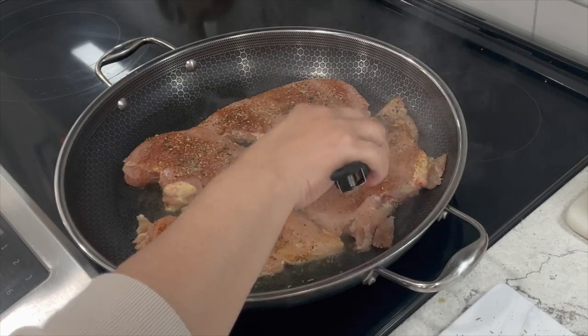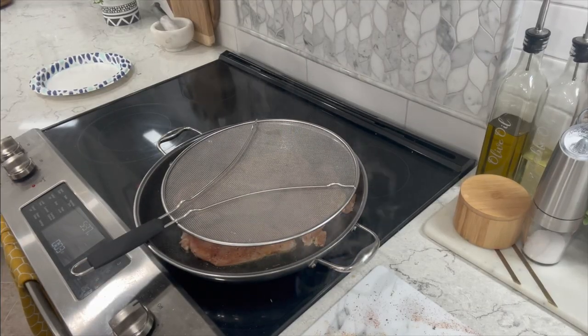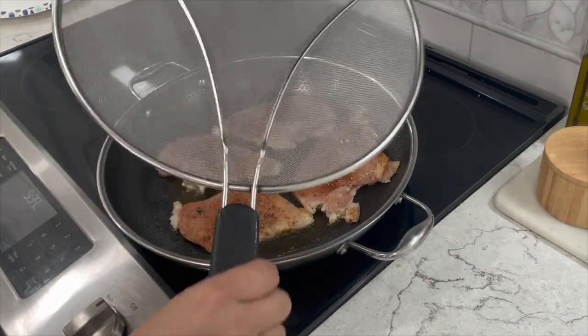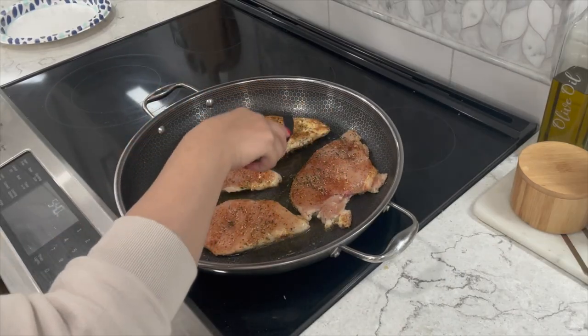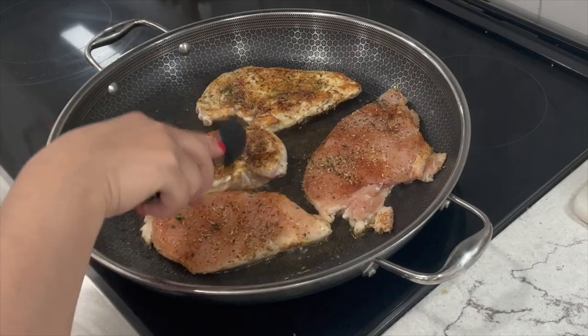You want to cook for three to four minutes on each side and avoid the temptation to move your chicken around. Let them cook undisturbed until it's time to flip them over. If you have a splatter guard I recommend you use one. It's been almost four minutes — flip them around and make sure they have a nice sear just like these here. Adjust your heat as needed.